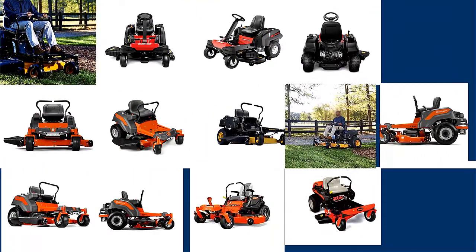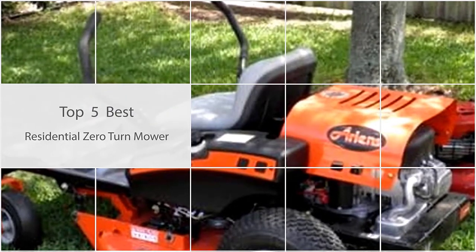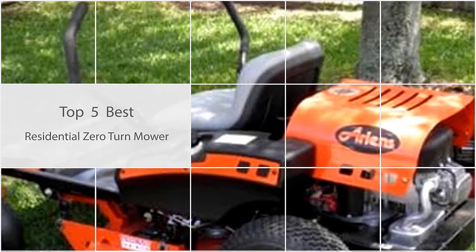Zero-turn lawn mowers have many advantages — they're quick, incredibly agile, and easy to operate. Let's check out some of the best of them.